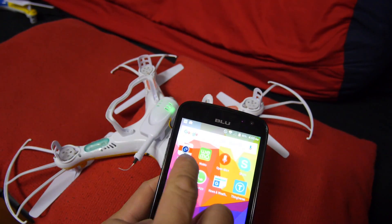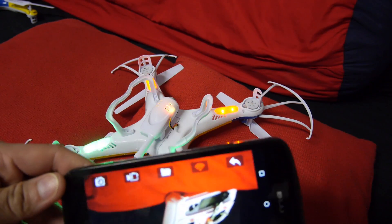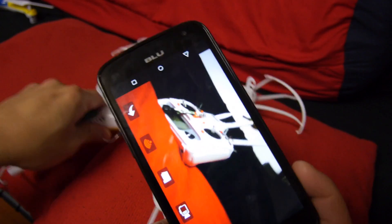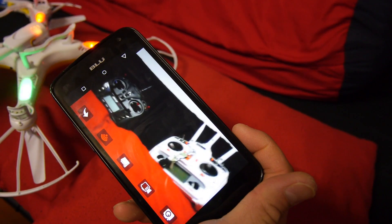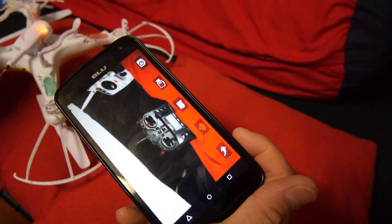You also have to remember that it's sending video via Wi-Fi, which means it operates at 2.4 gigahertz and might interfere with the controls of the quad itself. Ideally FPV is usually on the 5.8 gigahertz spectrum, but for a budget quad of this type it's not a big deal and the quality is sufficient.